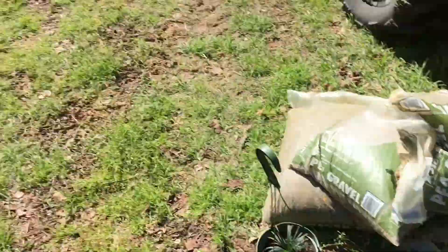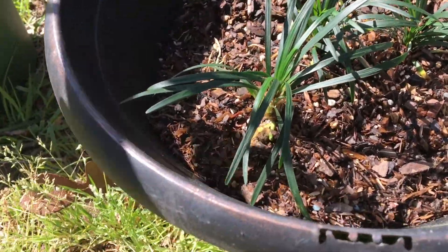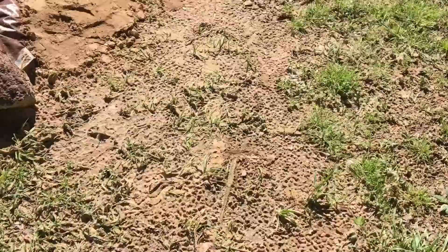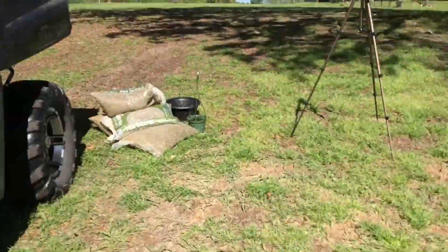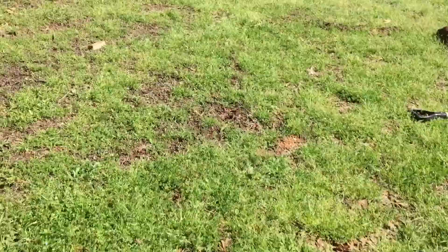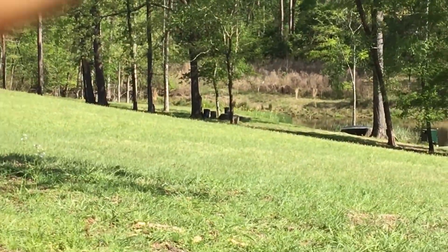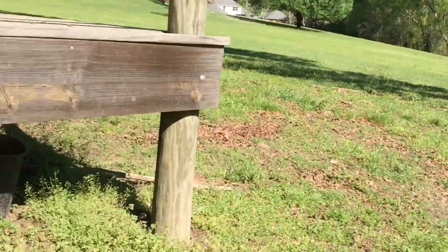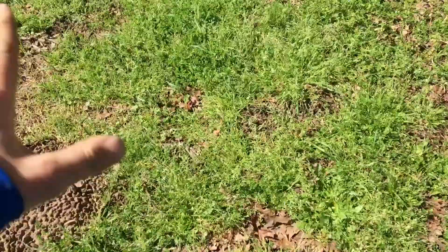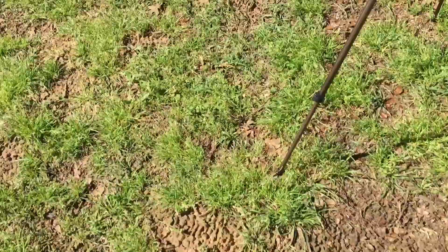Alright, just got back to the pond. Got these four bags of pea gravel and five little plants — maybe it's monkey grass or something, I don't really remember. I'm just gonna plant them around the pond and put the pea gravel around it. Also I found a really big stump down there. I'm gonna try to roll it up here so I can sit on it whenever I need a break.